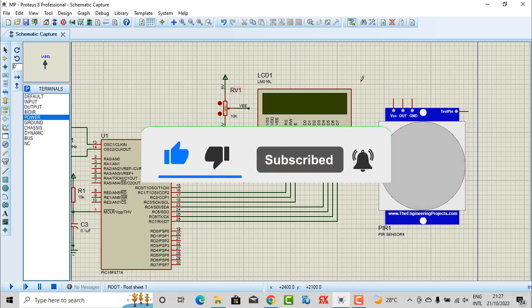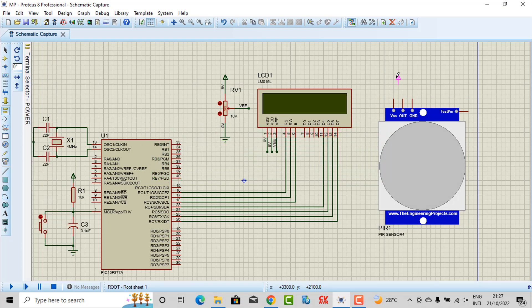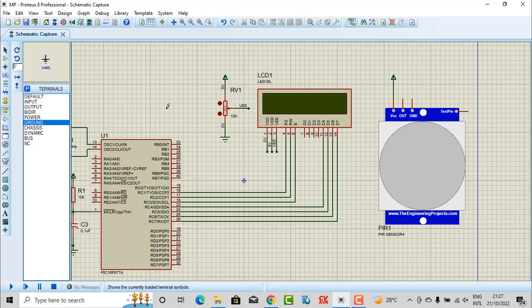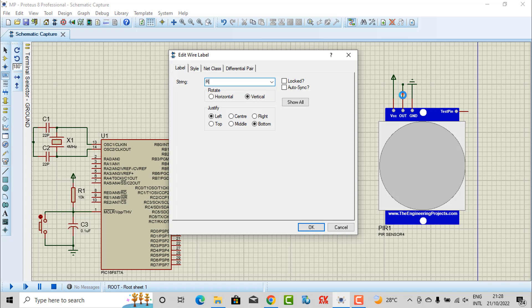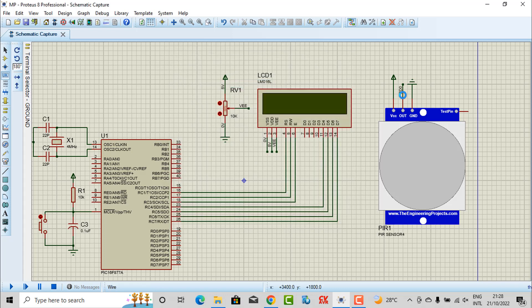Here is our PIR sensor to detect motion. With the first pin, I will connect to power — we are using 5 volts. With the third pin, I also connect to ground. And this output pin I will connect — first I need to mark a label — I will connect this pin to pin D0. So I also mark the label here to connect.